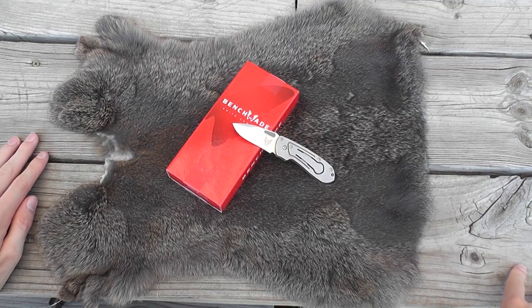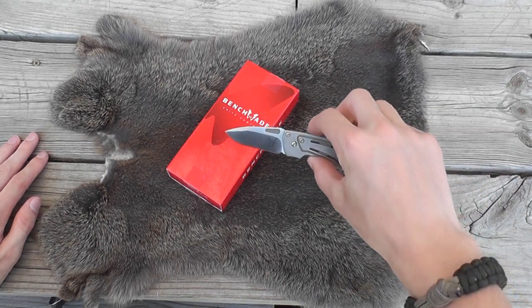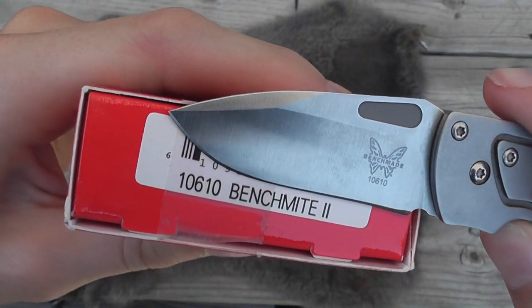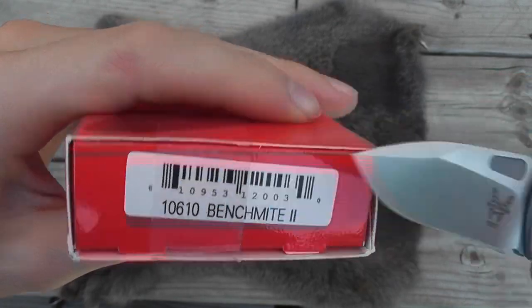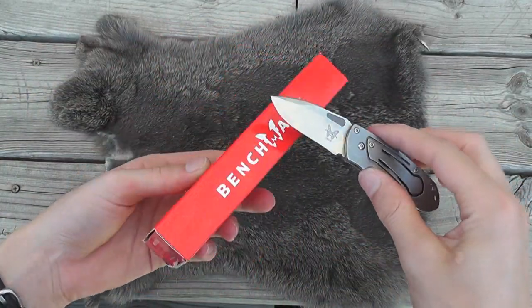Hey guys, got another knife review for you here. I am outside, so sorry for any background noise that may occur — there are some motorcycles and kids out playing. This is the Benchmade 10610 Benchmite 2.